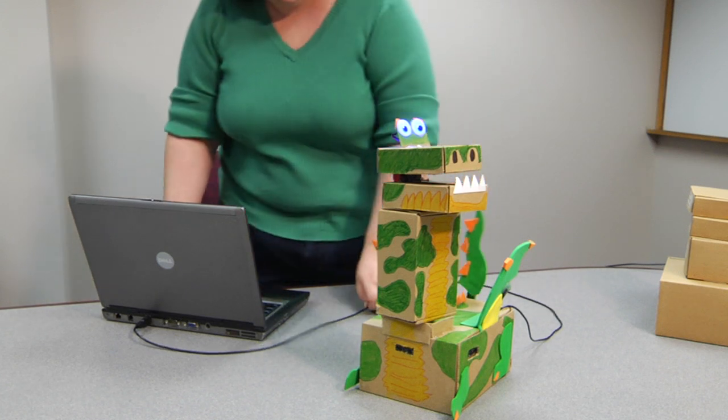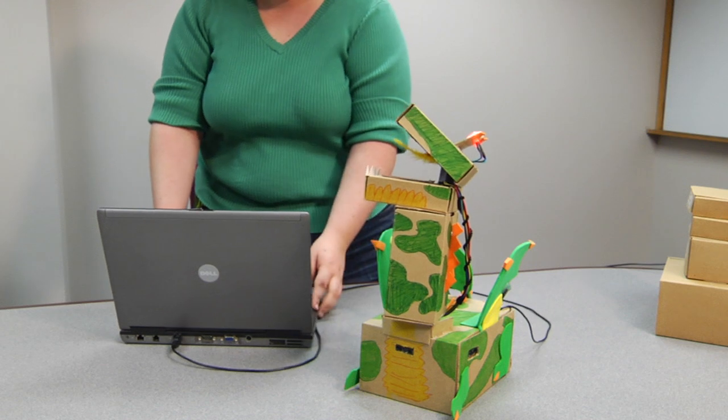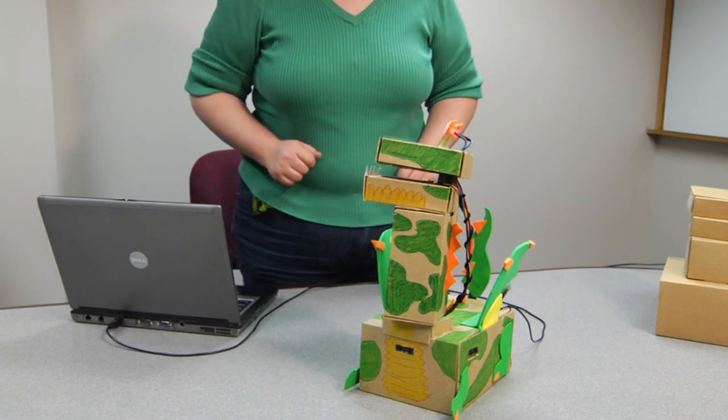And if you look, he'll try to bite at the laptop too, if I put the laptop too close. So you kind of have to keep a safe distance.